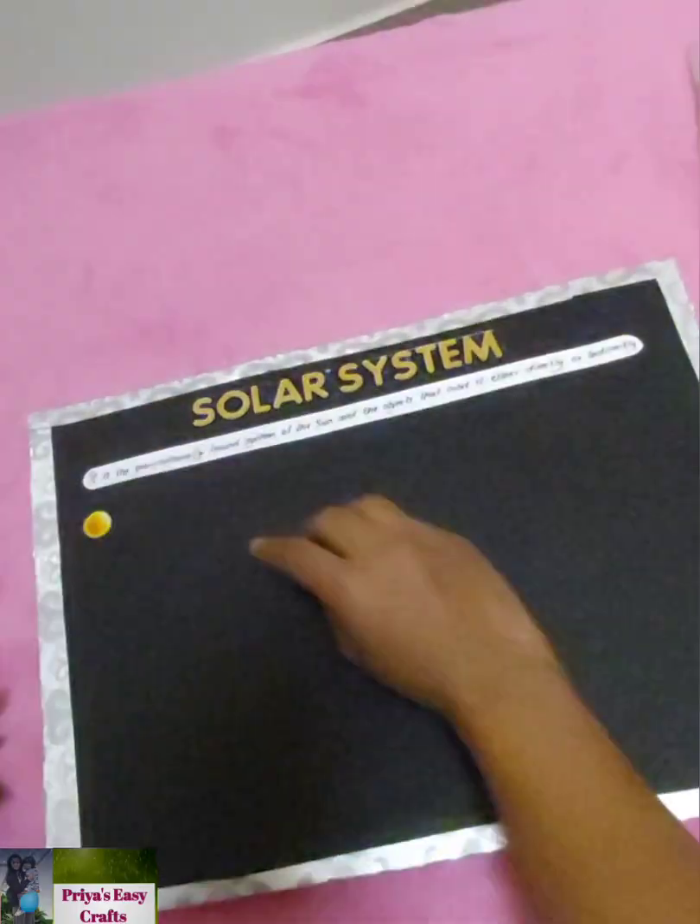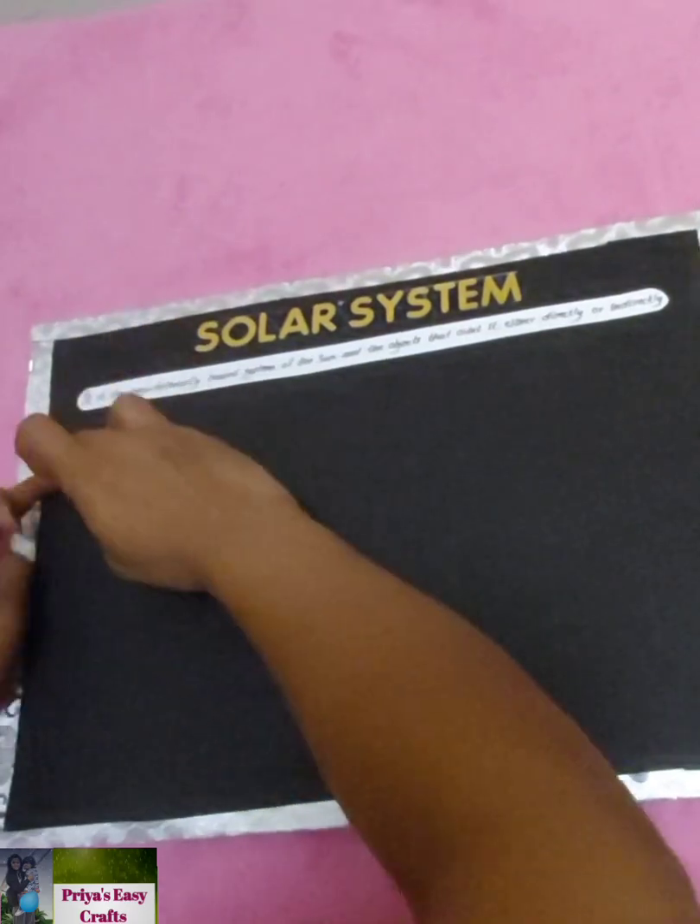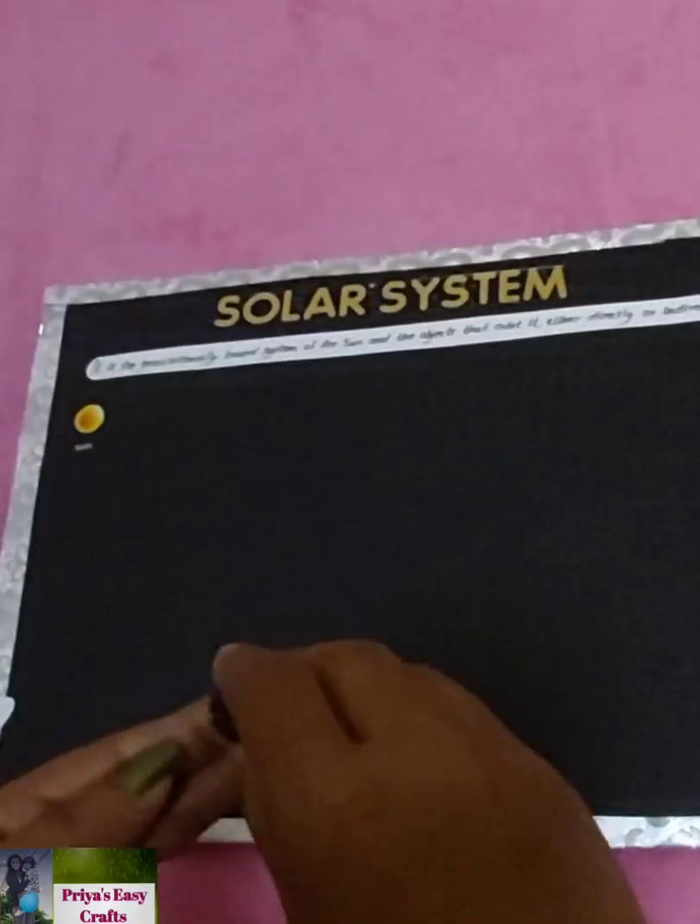On the back side of this, you can write important points which are relevant to this solar system.